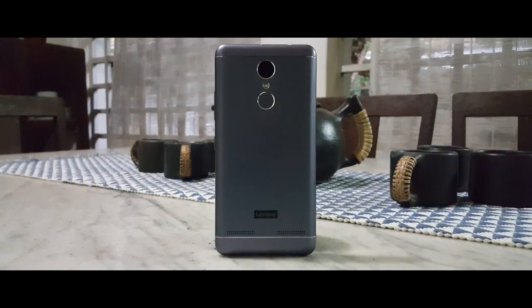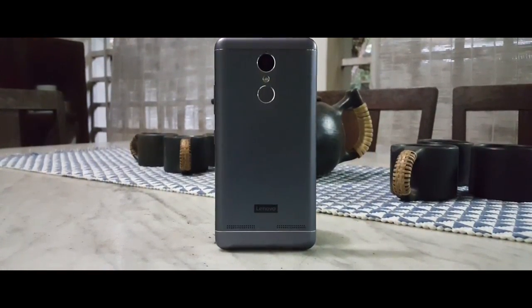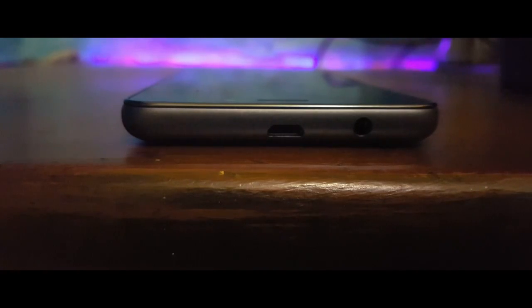The back is made of metal and houses a 10MP camera, a fingerprint scanner, and 2 speakers at the bottom which get surprisingly loud. On the top we have the headphone jack and a USB port, which is strange because most phones have it at the bottom. And finally on the bottom side we have a single microphone.